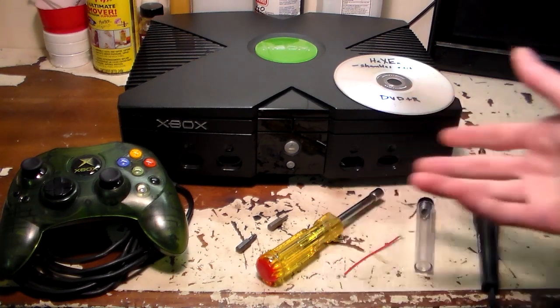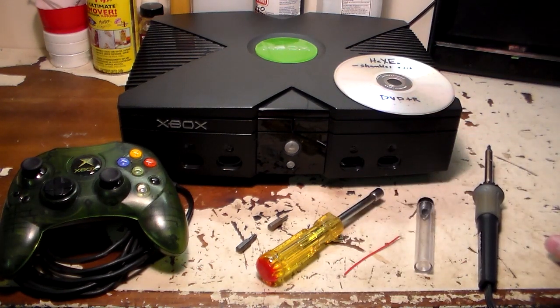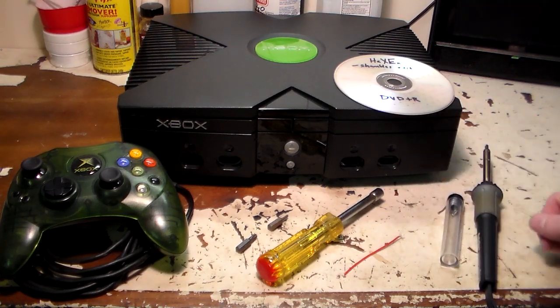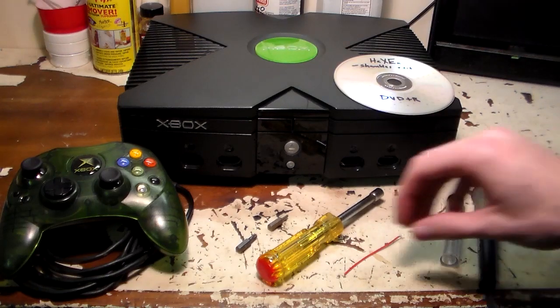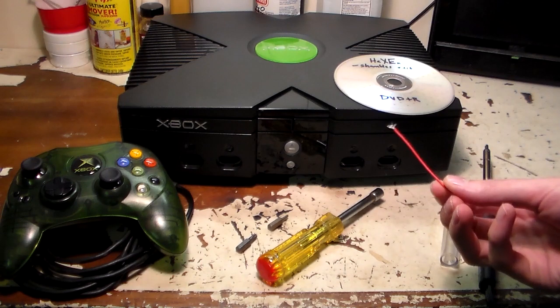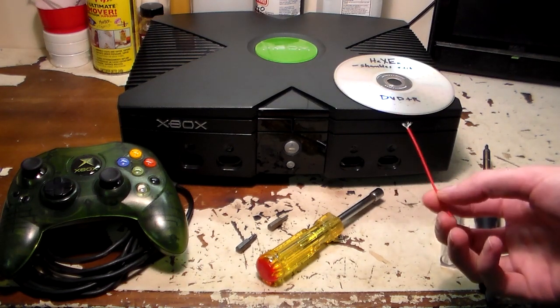You're also going to need a controller and all the hookups in order to actually use your Xbox. Next, you're going to need a soldering iron and some solder. We'll be using that to disable the write protection on the TSOP chip itself. Here is some stranded wire — this is optional. Some people like to use it, some people don't.